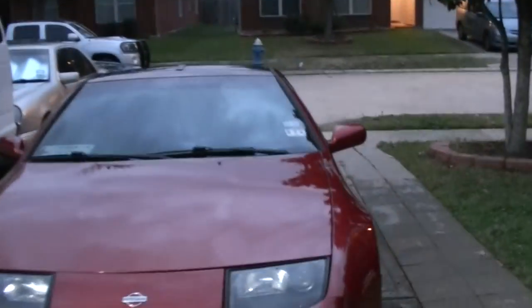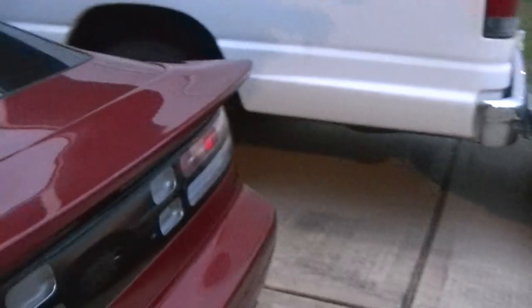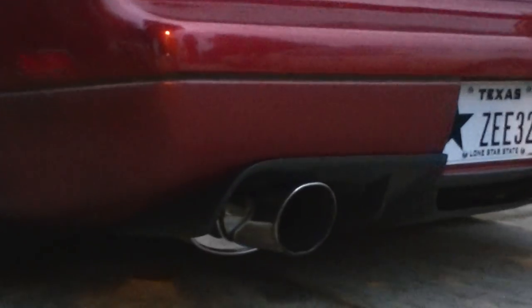Let's get to the diffuser — it's getting kind of dark already. Let's see if you can see it. There you go, that's the diffuser.